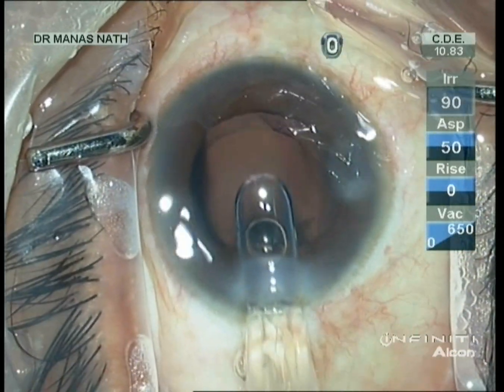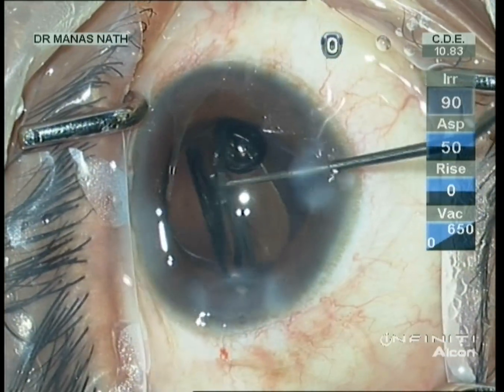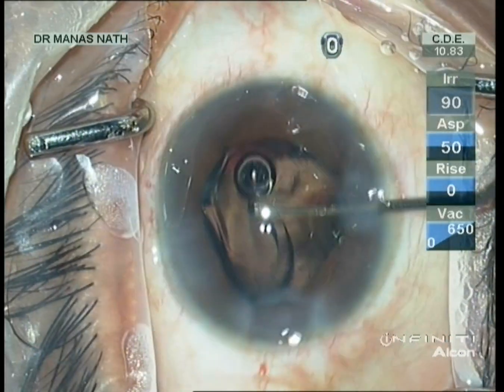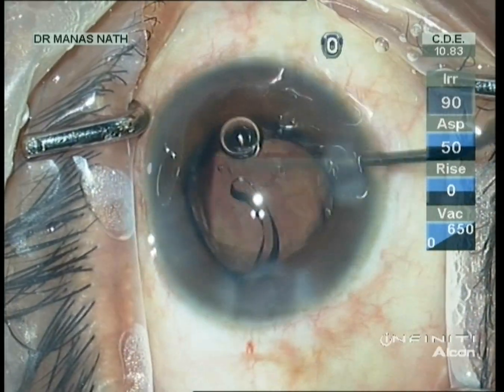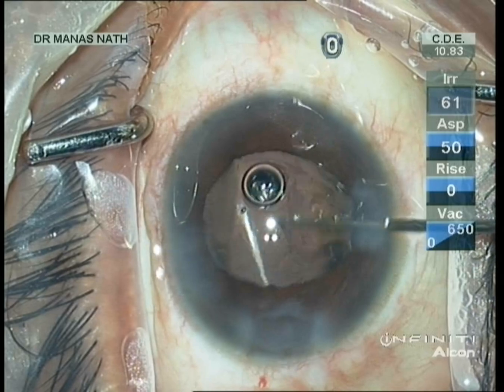Now I am implanting a single-piece lens within the capsular bag. You have seen that the dense cataract with posterior polar cataract has been successfully conquered. The lens is placed in the capsular bag.